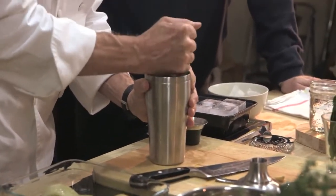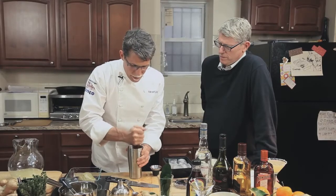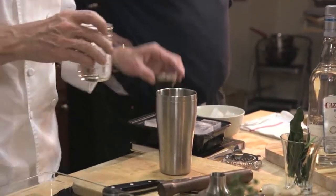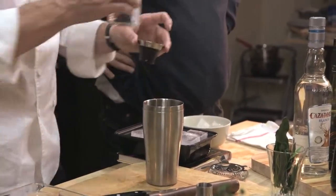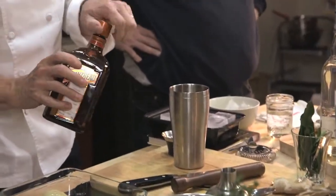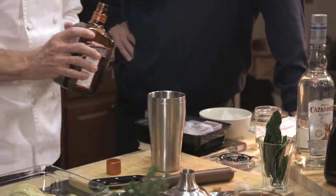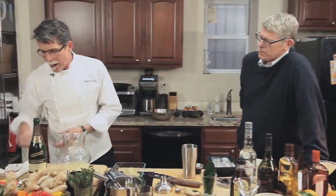I'm going to use this muddler to crush the ginger together with the kaffir lime, just enough to release the flavors. Then we're going to add about a quarter ounce of the agave syrup, one and a half ounces of blanco tequila, and a half ounce of orange liqueur — I'm using Cointreau, though you could use any light orange liqueur like triple sec.